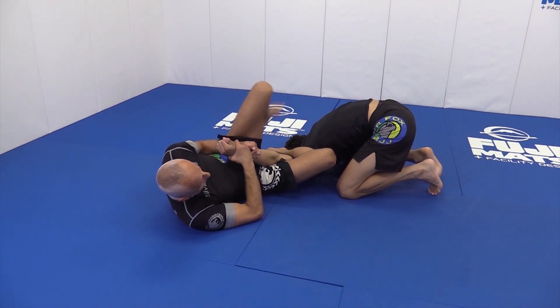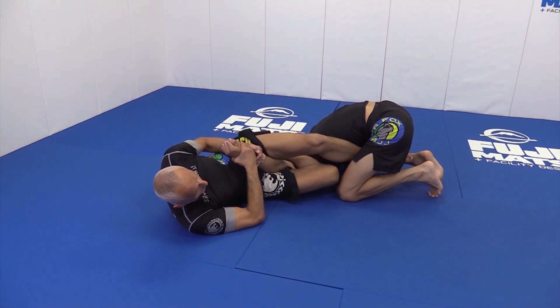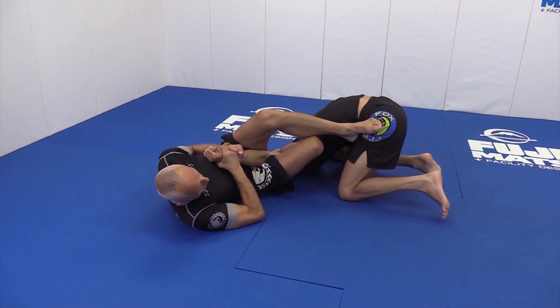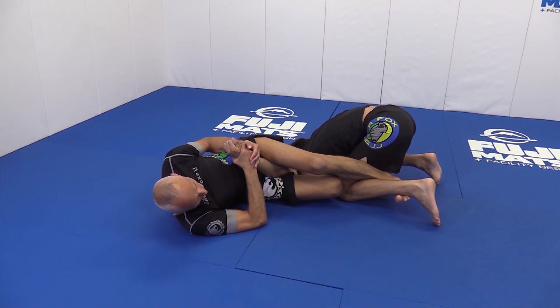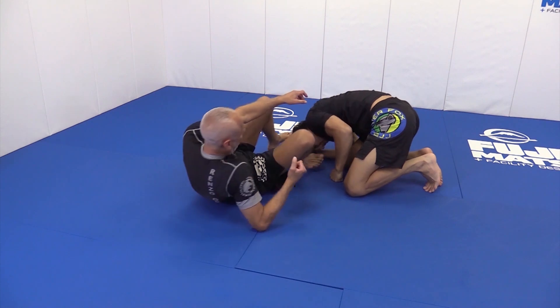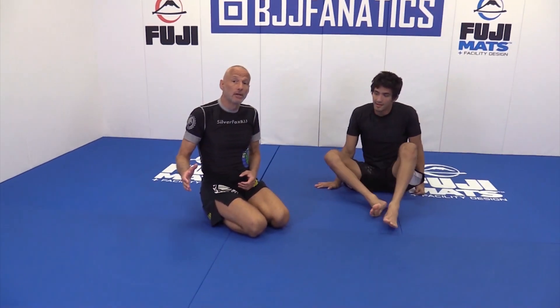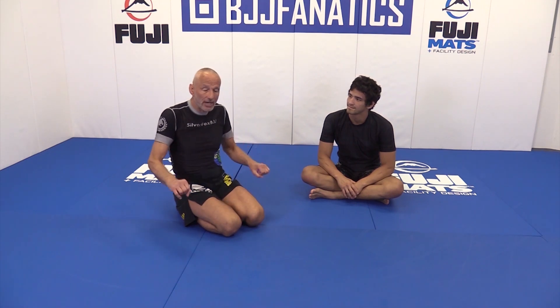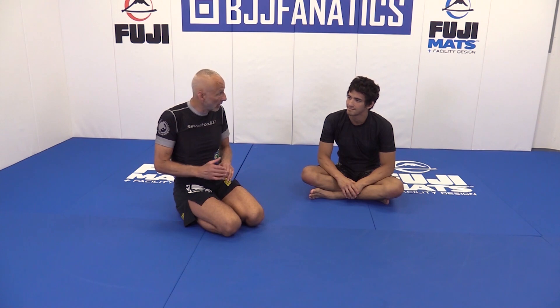My outside leg — in this case my left leg — if I can, I will swim under his torso, either to his hips or sometimes you can actually hook under the leg. Tap. I didn't even apply the pressure. So if you're going to play with this, make sure you're very careful, because I guarantee you, you will not feel like you have anything. But you've got to make sure that shin is very heavy. Without it, you actually do have nothing. That shin has to be pressing down on his shoulder.